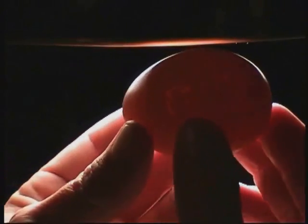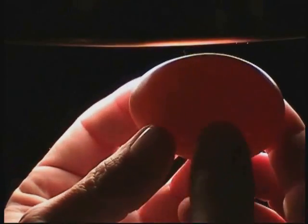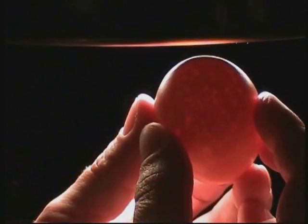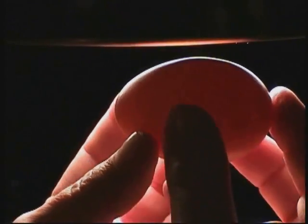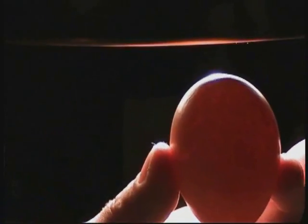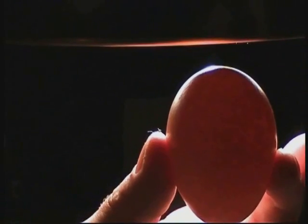This is an example of a shell that, even though it has variable thicknesses and light passes through at different levels, is actually okay for incubation. Always turn the eggs carefully and slowly. When putting them in the incubator, remember the pointed end goes down — the same is true for storage. The air cell or rounded end always goes up.